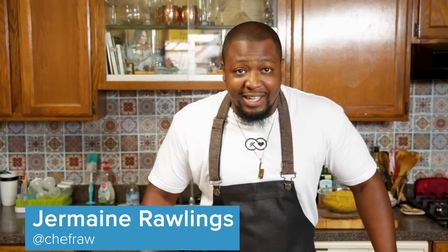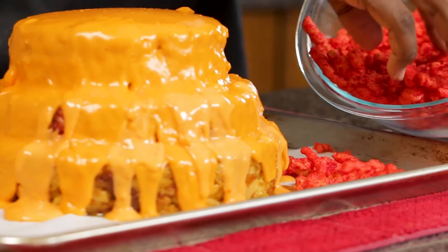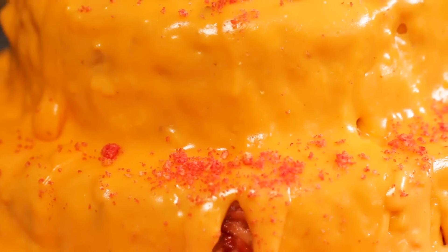What's up, everyone? This is Jermaine. Now everyone has been dying to get my grandmother's macaroni and cheese recipe. And guess what? This ain't it. But my friends at Tasty challenged me to make a mac and cheese recipe featuring these brand new Cheetos flavored mac and cheese. Y'all excited? I'm excited. Let's do it.